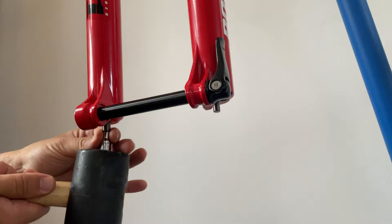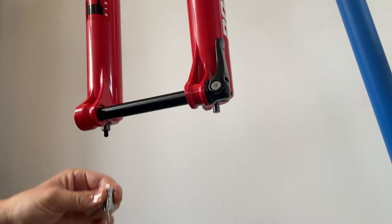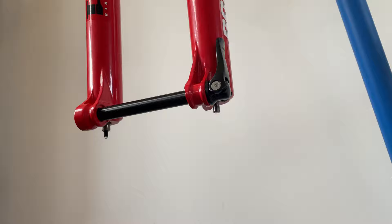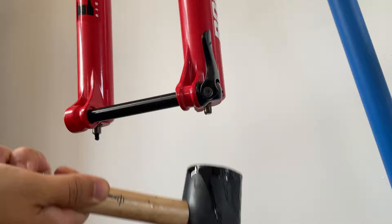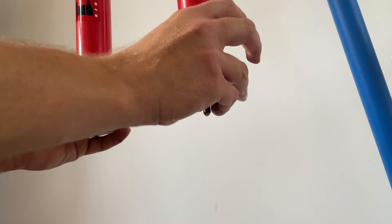Next we need to tap the lowers away from the uppers. Instead of tapping directly on the through rod, we can use a very small socket to reach around onto the threaded bit and tap the damper rod up into the fork. Oil went everywhere so make sure you have that drip tray handy and some paper towel and rag to mop up any spillages. The spring side isn't so vulnerable so you can just use a very soft mallet to release the lower legs from the upper legs.